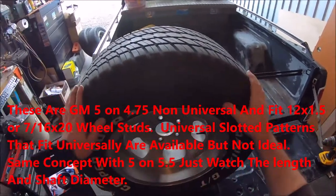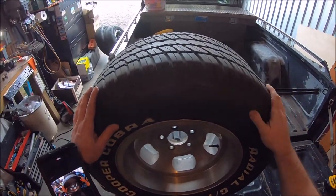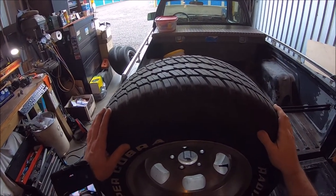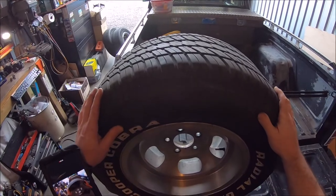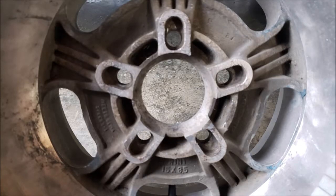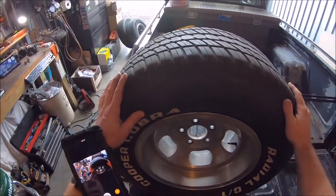What I'm going to go over today is the lug nuts that are going to be required for these old school Anson Sprint 15 by 8.5s - your baloney Tonys, as I like to call them.